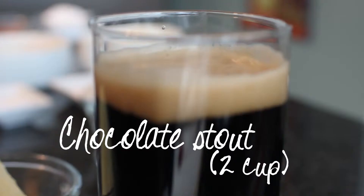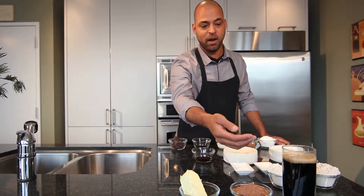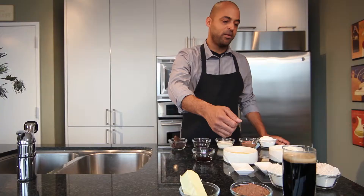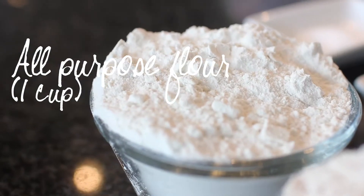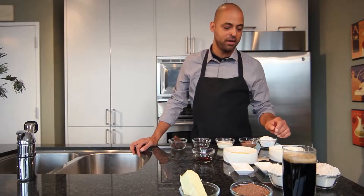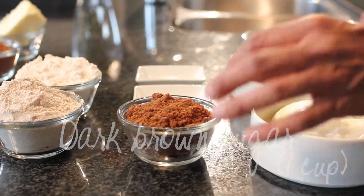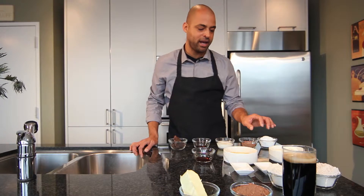First of all, we're going to use a chocolate stout that's been brewed with chocolate and coffee. What we're going to do is reduce this down, and then we're going to add some butter and some cocoa powder. We also have two kinds of flour — whole wheat flour and all-purpose flour. I like to use a combination of both. We're using dark brown sugar — this is muscovado sugar, really rich in molasses flavor — that's going to add a really nice depth of flavor to the cake.